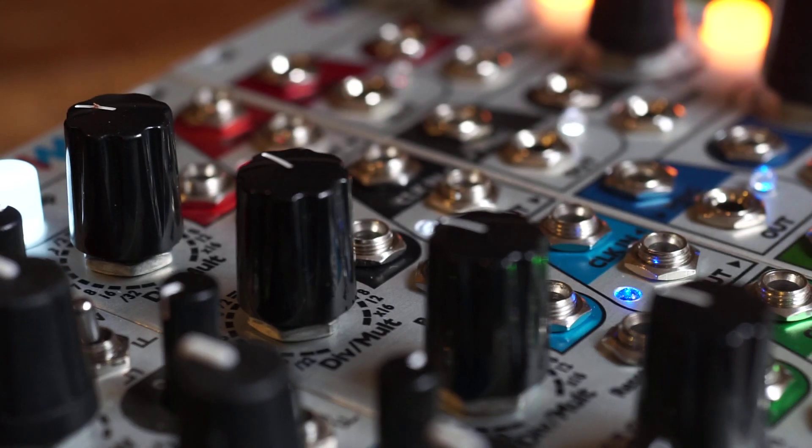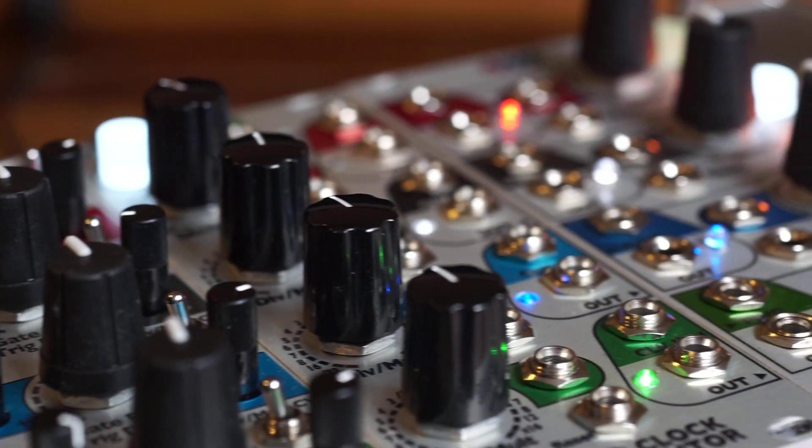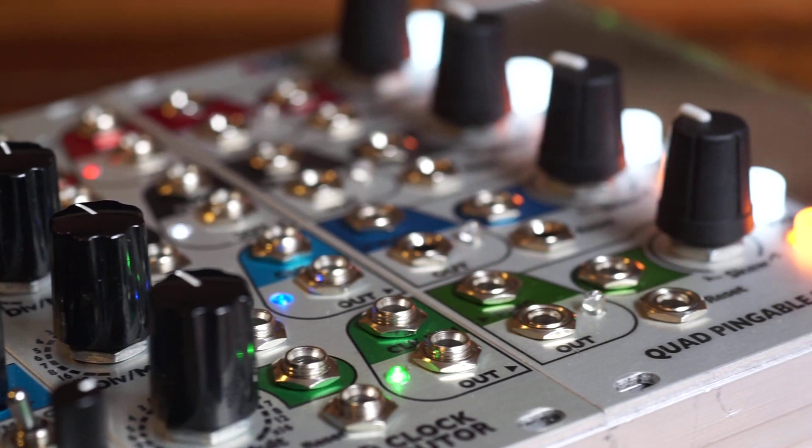Hi, I'm Kinkas and I'm a synth DIY guy. Welcome to your channel for music and sound design with modulars, synth DIY and new technologies. If that kind of thing is your bag, please hit like and subscribe.